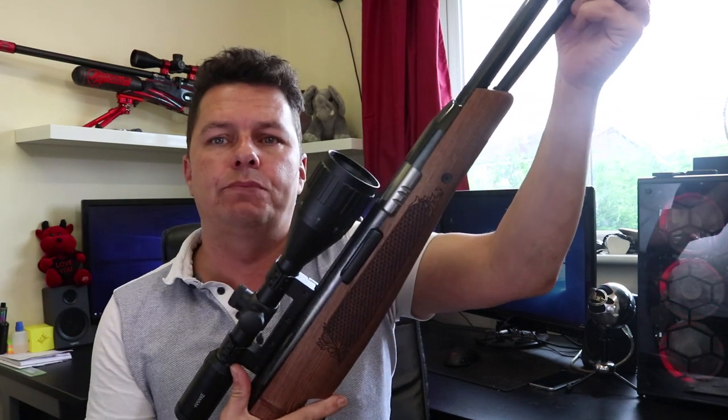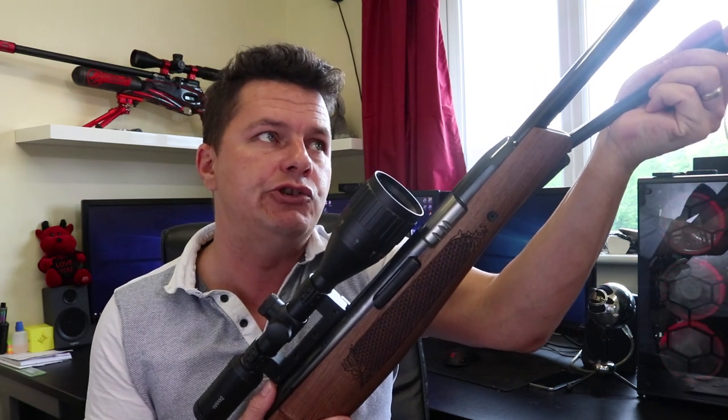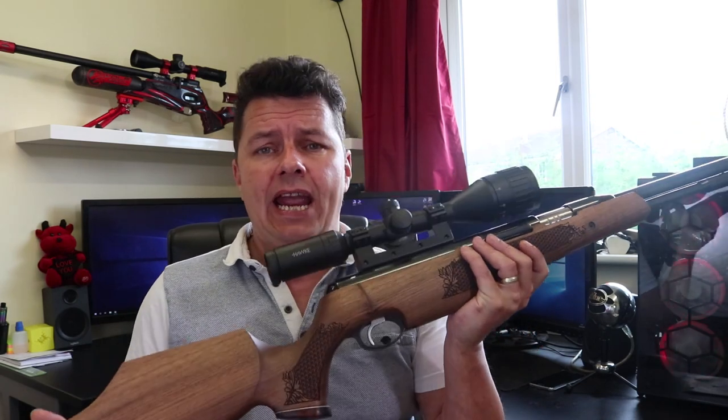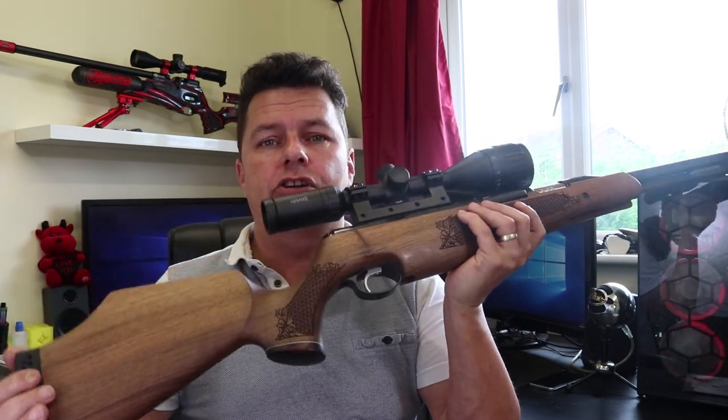You can get these in .177 and .22, and it's a spring under-lever rifle so there's no cocking the barrel — you're cocking underneath. You can get them in FAC and sub-12 foot-pound variants. You can also get them in a beech stock or, like this one, in a walnut stock, and the prices do increase for that. You can get them in left or right hand versions — a left-hand version with a walnut stock will cost you about an extra £80.